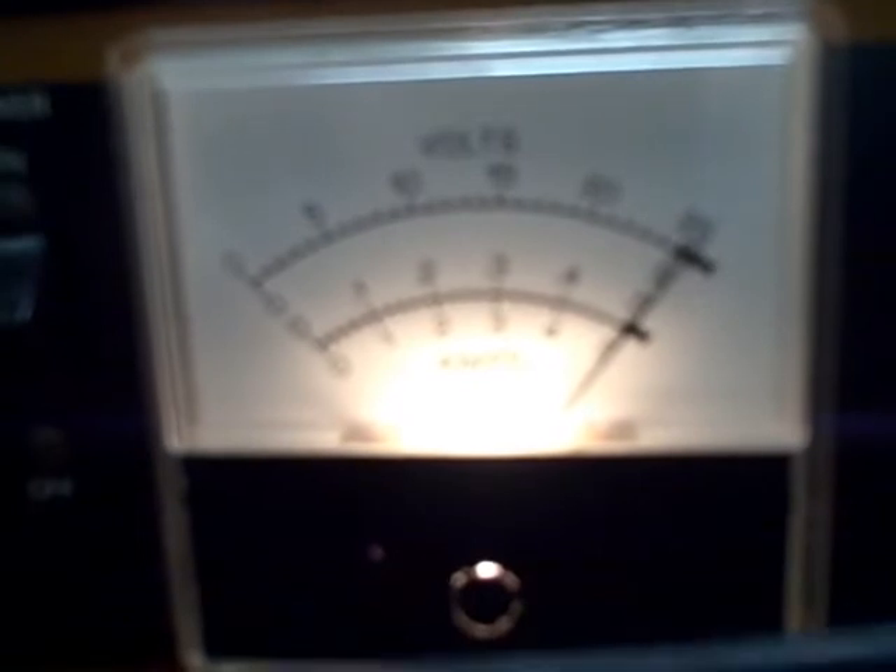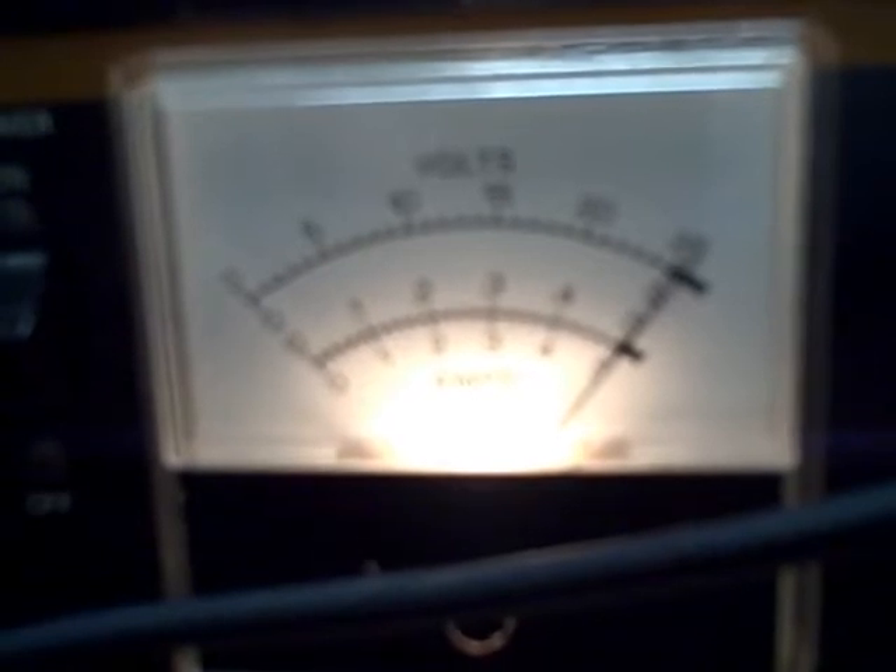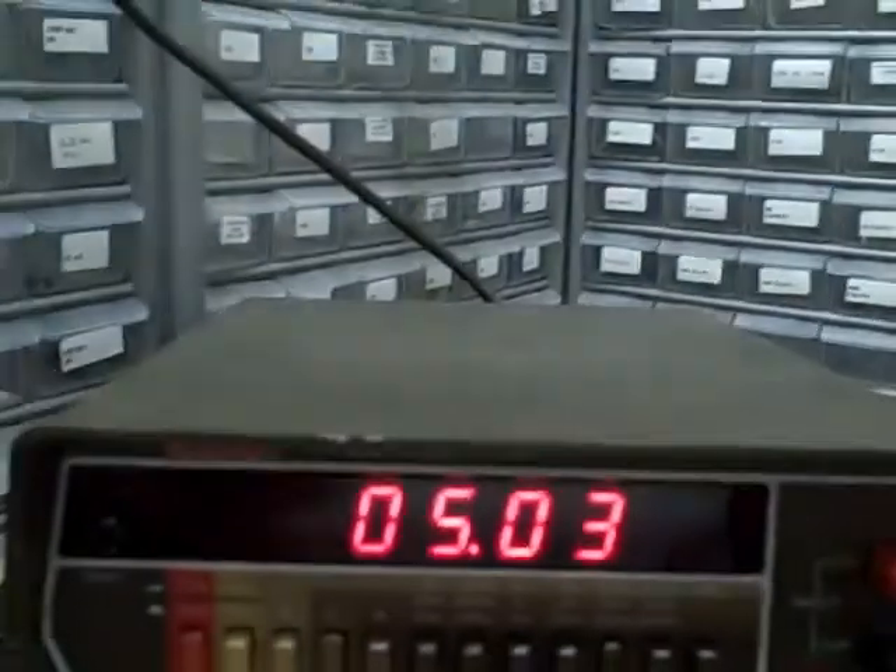Let's go ahead and take a look at the 5-volt supply. We're immediately being told that we have a little bit over 5 volts. I've connected the digital voltmeter and I'm reading 5.03. So 5 volts — 5.03 on the digital.